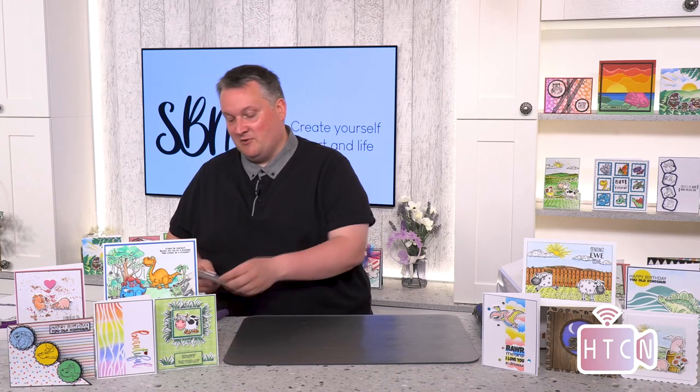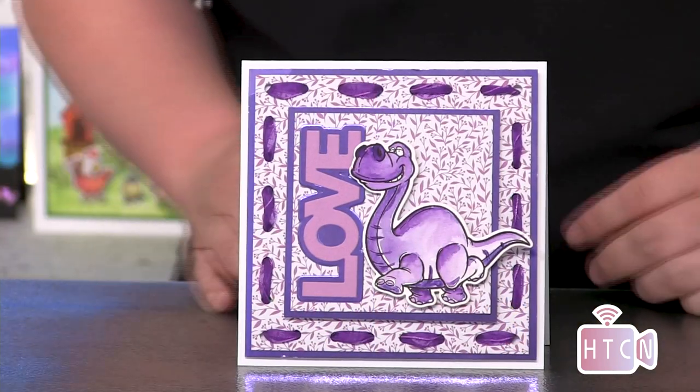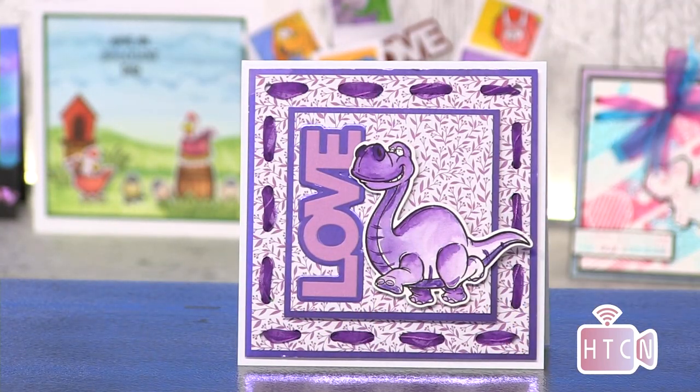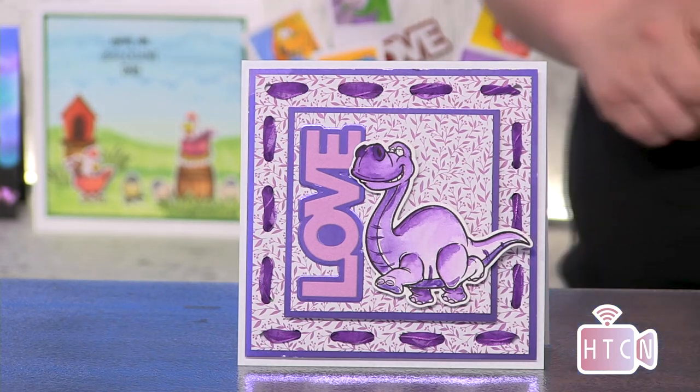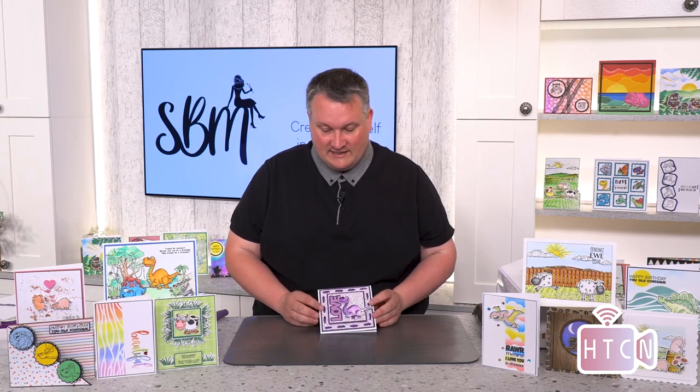I've got a really nice purple theme demonstration and this is going to be showing you how to create a slightly different background using ribbon. We're going to thread some ribbon through there for you, and it's just a nice easy card to make — a bit of fun as well. You could always get the kids involved with threading the ribbon too.